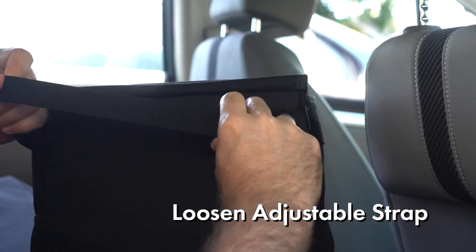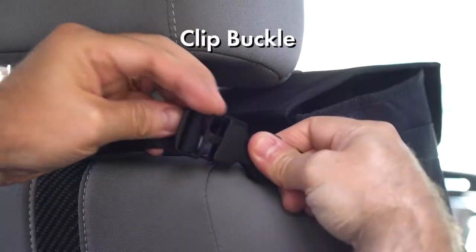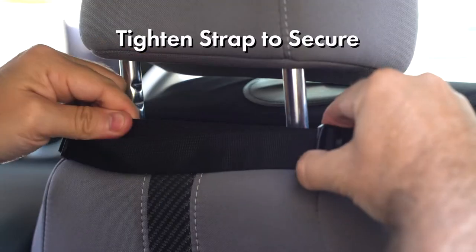Simply loosen the adjustable strap, wrap around the headrest, then clip the buckle and tighten the strap to ensure it's secured.